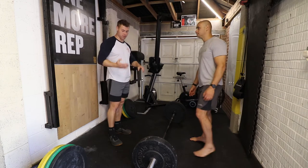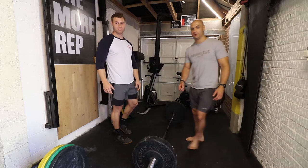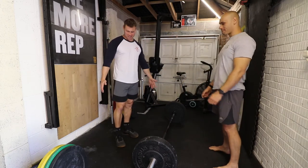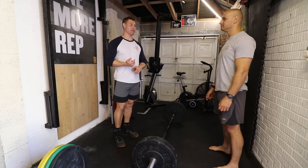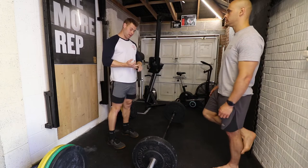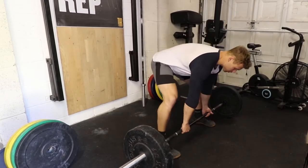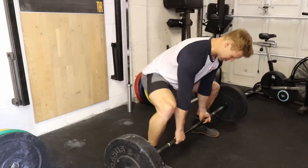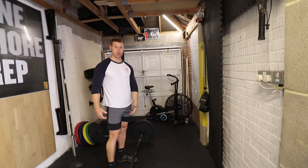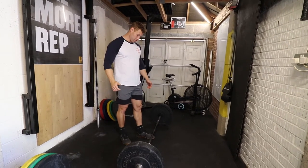So firstly, the bar variations. We have the trap bar deadlift - with the trap bar you need probably the least mobility to get into position because you just go down and hold on to the handles. The second one is the sumo deadlift, feet wide, a lot wider than shoulder width with hands inside. With both sumo and trap bar you're in a more upright squat position, so you're going to be activating the quads more than with the conventional deadlift.